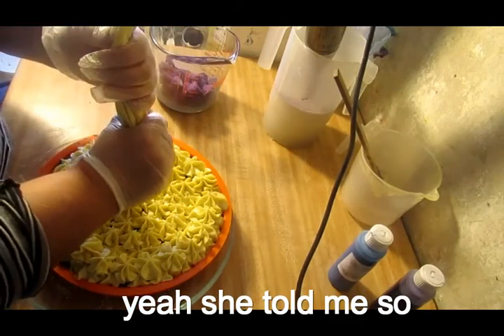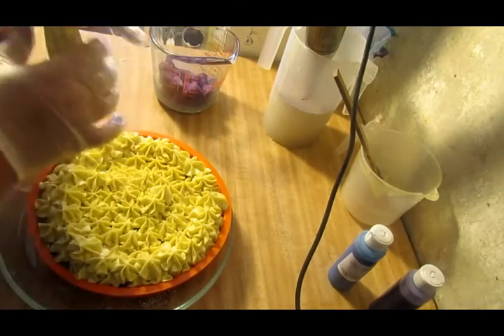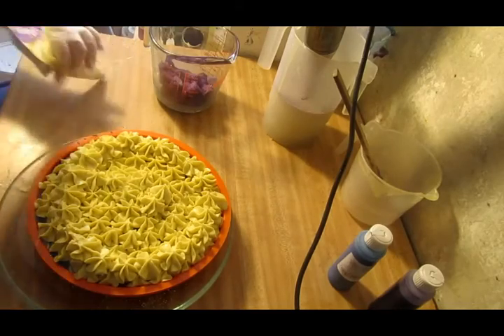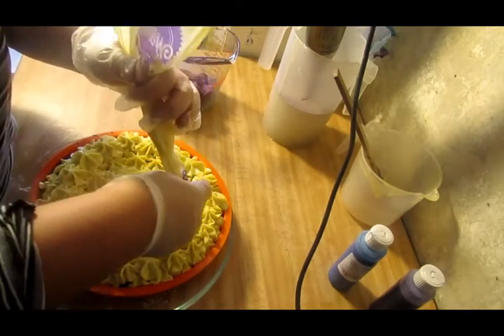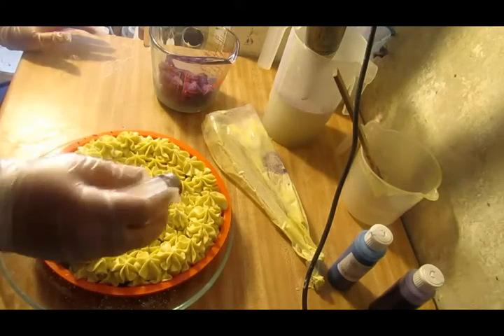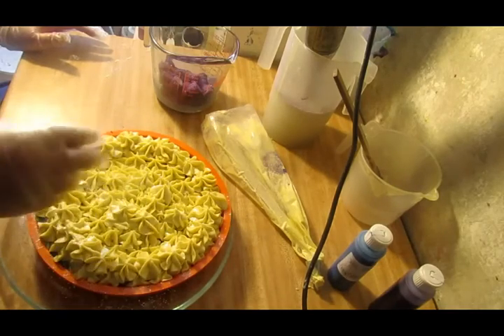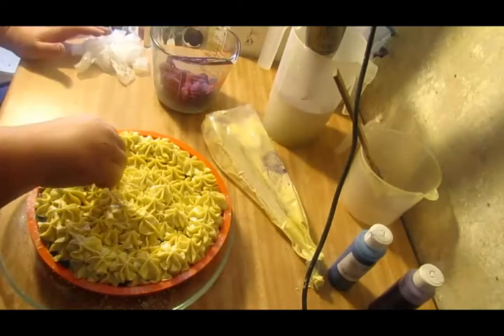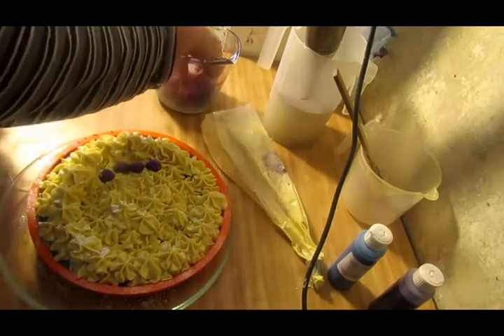Well, it looks like I didn't save enough piping. That's all the piping we're going to get. I'm going to go ahead and add the glitter now. I didn't save enough piping — I thought it'd be enough, but it's not. And I didn't want glitter on my little embeds here. You can't really tell that you put extra piping on it.